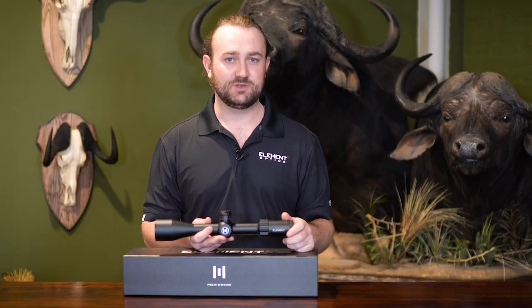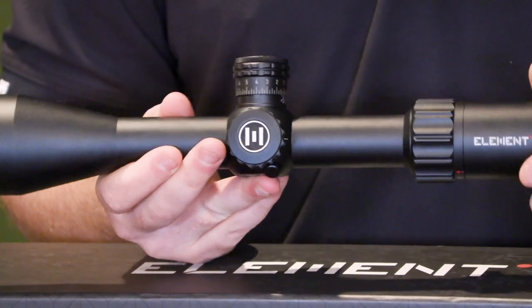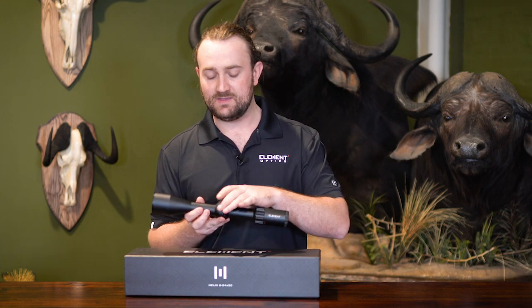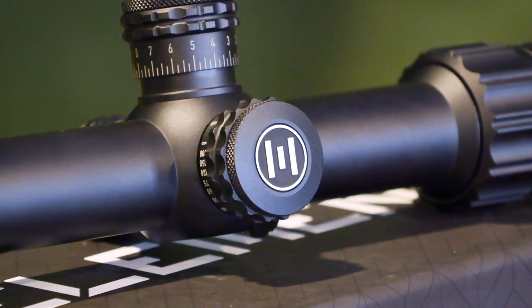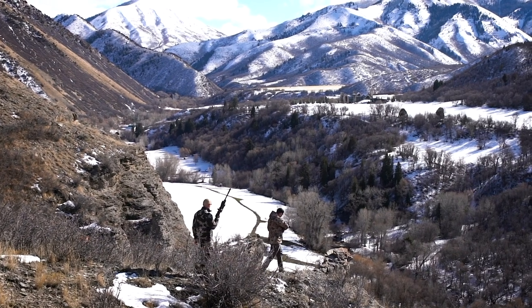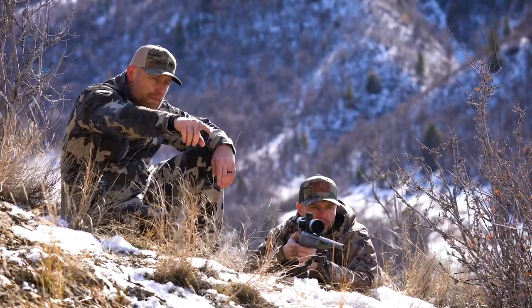The Helix light transmission is actually very comparable to the Titan. The Helix is not illuminated — we've done this just to keep the cost down. In the same area where you would have found the illumination is the parallax, which is textured and goes down to below 10 yards. In the MOA version it's marked in yards, and the millirad version is marked in meters. For air gunners, 10 meters or 10 yards is perfect — many scopes with the same magnification range have their minimum parallax at 50 or 25 yards. But this is not an air gun-specific scope; you can put it on pretty much anything.